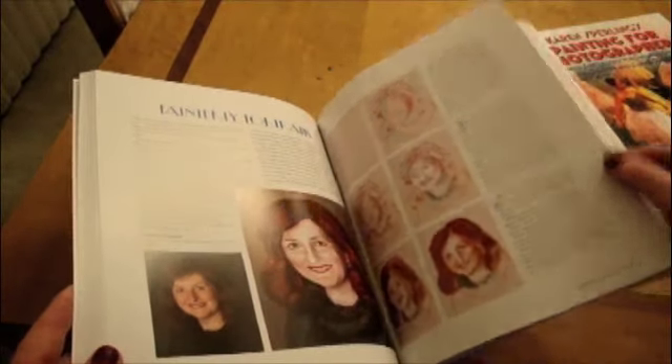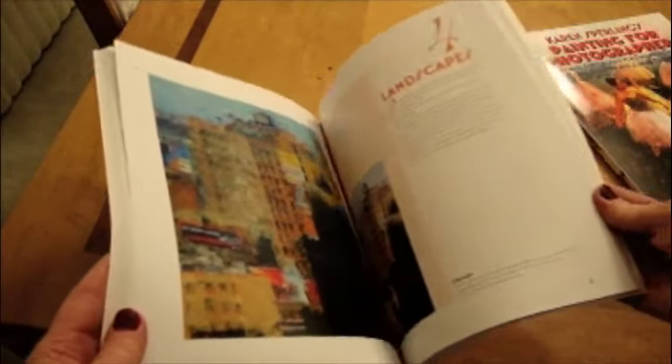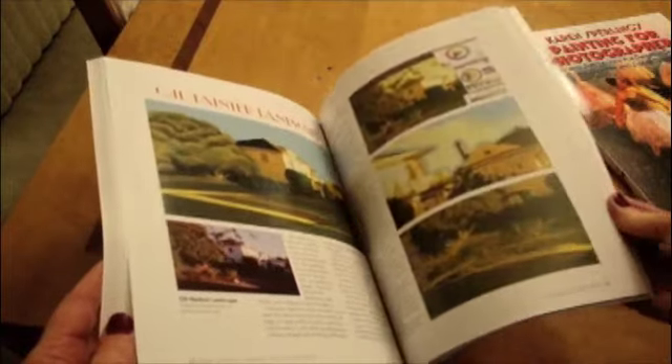The e-book has been available for a couple of months and has been getting rave reviews from both readers and publications. You can see the reviews at my website, artistrymag.com.